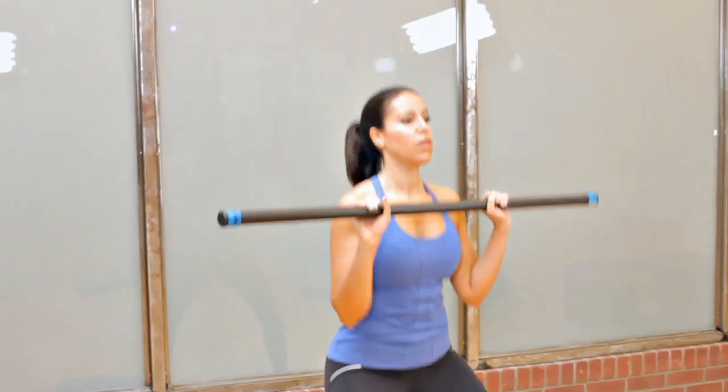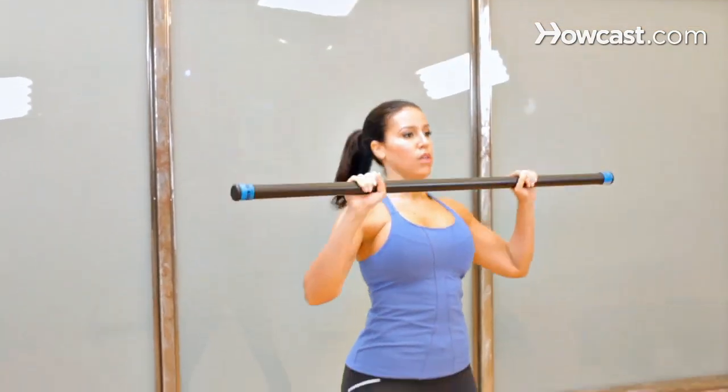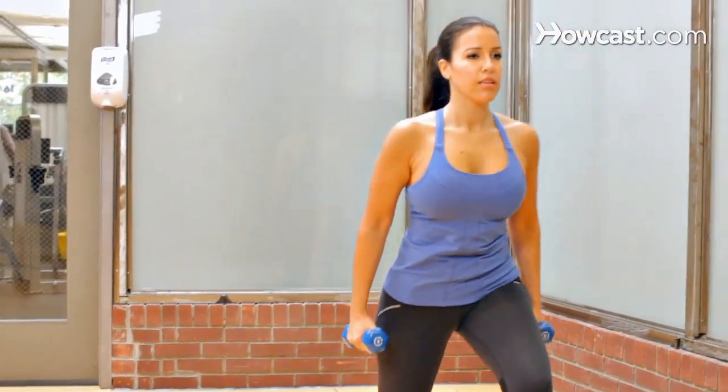Hey, my name is Erin and I'm a former U.S. Junior Olympic Certified Swim Coach and personal trainer, and fitness is my passion, so I cannot wait to share it with you guys.